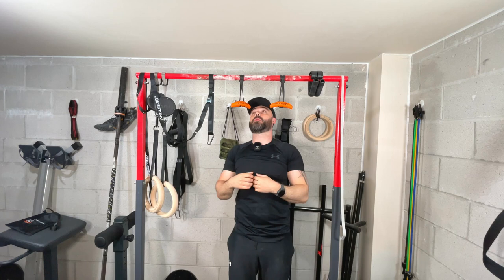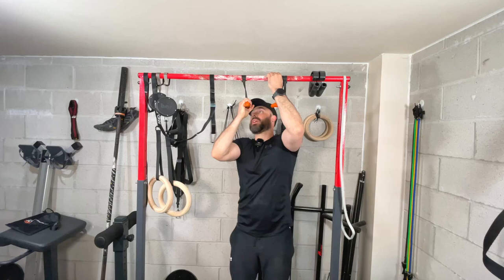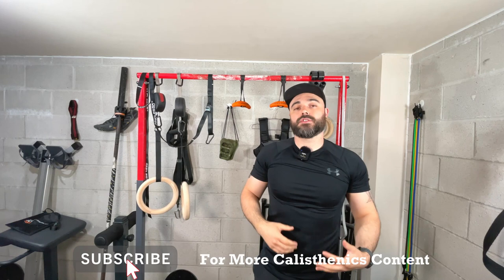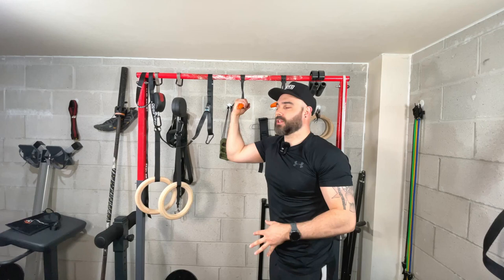The great thing about these straps is they're secure. If you use gymnastic rings, they can slide across, but the Angle 90s are locked in place, which makes them in some cases safer to use than gymnastic rings. Overall they're a fantastic tool to use in any of your training.